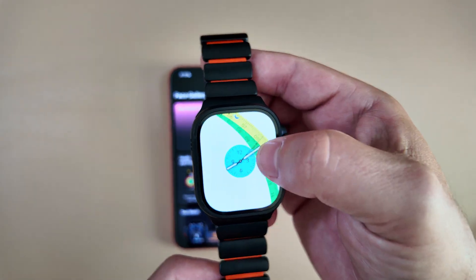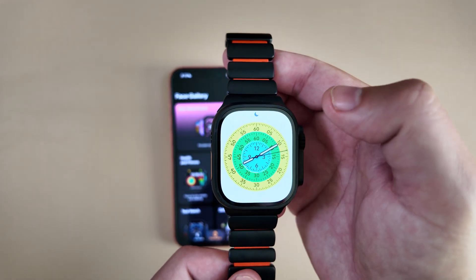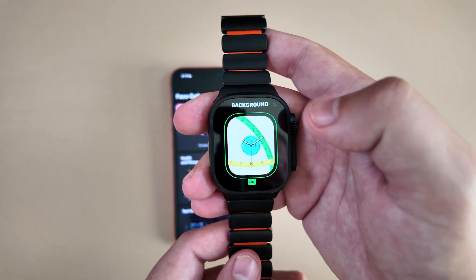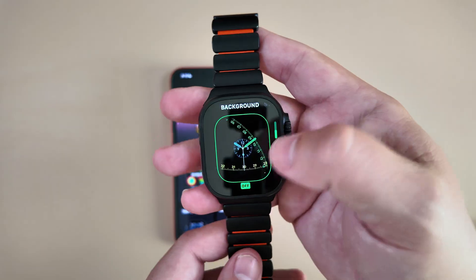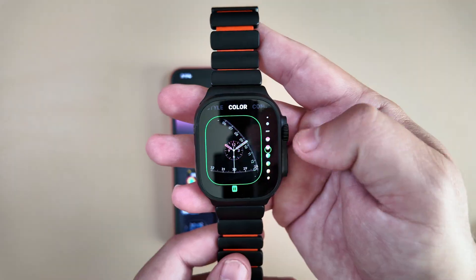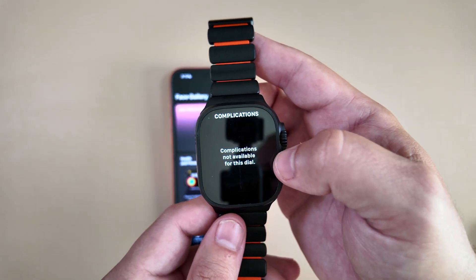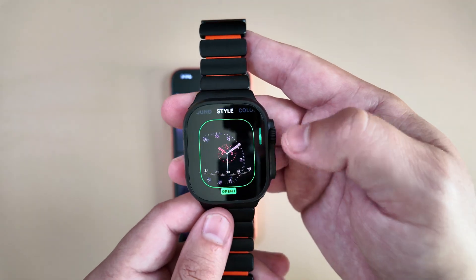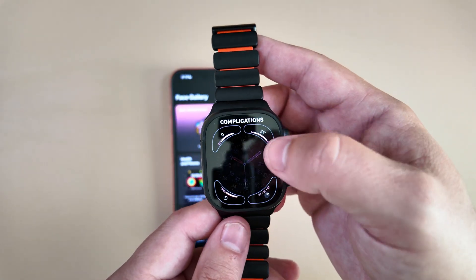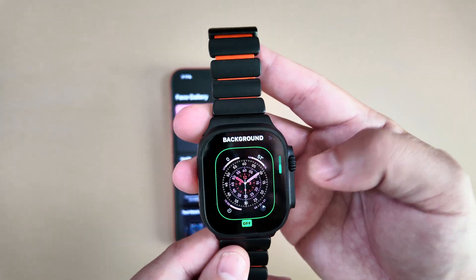When you click on it, it expands or contracts depending on which ring you're selecting — very neat. With this watch face you have a ton of different options. You can turn the background off and change the color. Right now there are no complications in the open style, but if you change the style to closed, you can see complications are available right there.